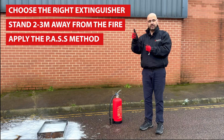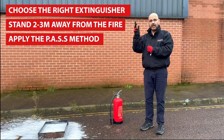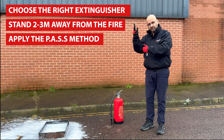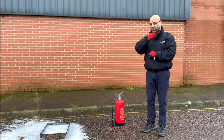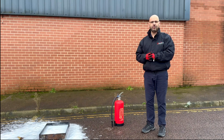P — pull the pin. A — aim at base. S — squeeze the handle. And S — sweep in an arc motion left to right, back and forth to eliminate the fire. And finally, wait and observe for re-ignition. If it does reignite, repeat that process again. Thank you for listening.